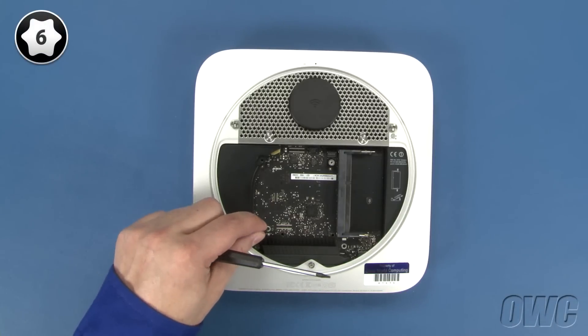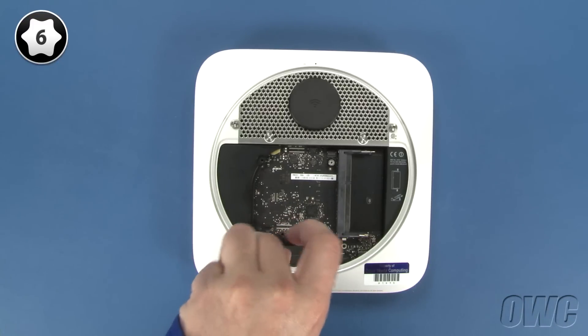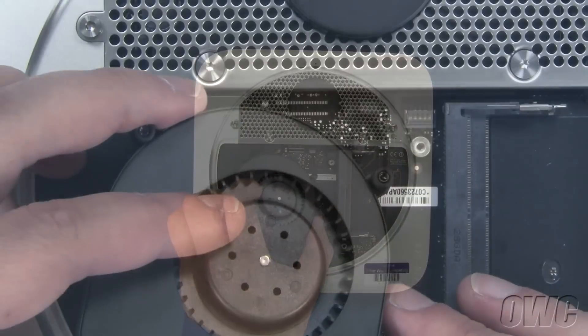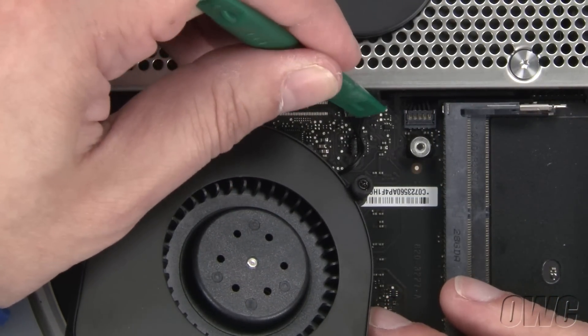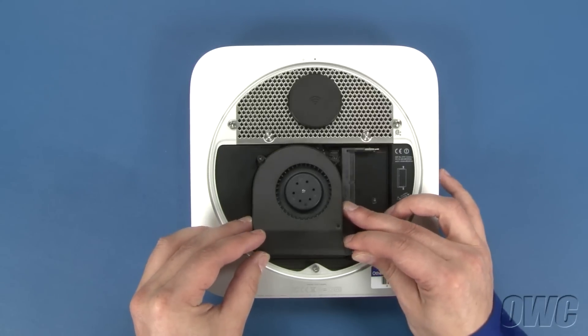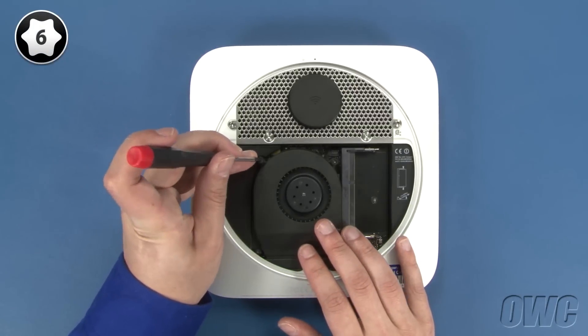You can now replace the Torx T6 screw near the rear of the logic board. Finally, reattach the fan cable to its connector on the logic board, set the fan into place, and tighten the three Torx screws that hold it in.